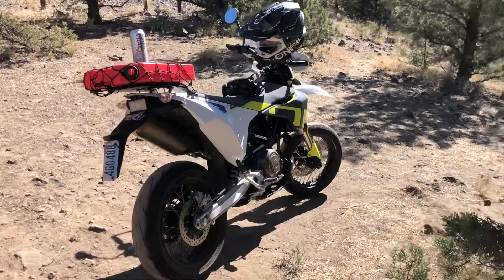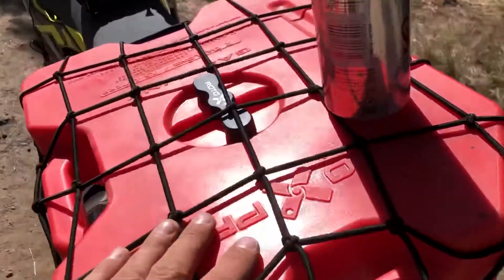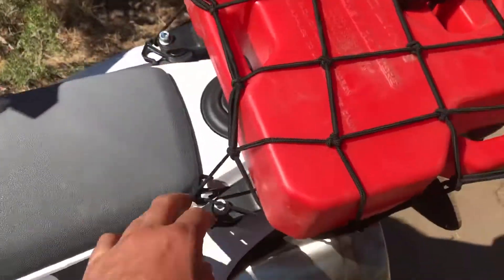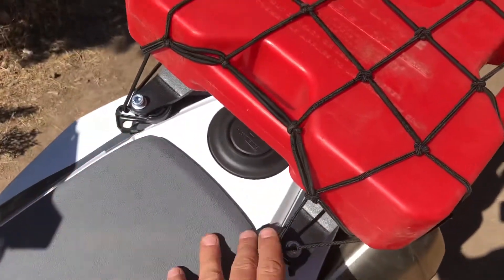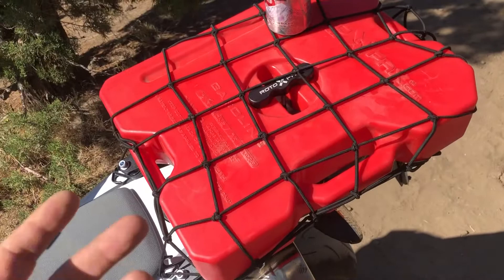A quick review of the Rotopax two-gallon gas tank — basically I love it. I bought it with the Nomad rack. The Nomad rack attaches to the 701 like this, and I added a generic net just for extra utility.